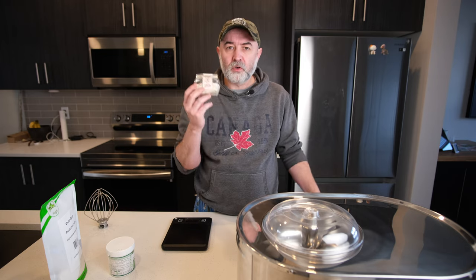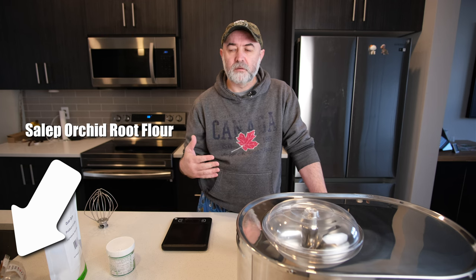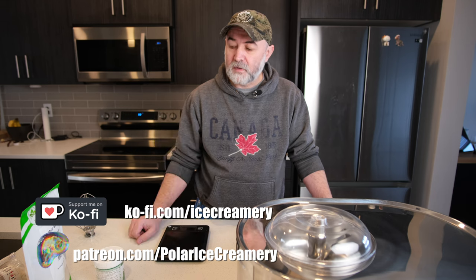In the last video we made dondurma, the stretchy ice cream with salep - the actual orchid root flour - and mastic resin. Most people don't have those to hand or know where to get them, and if you do, you might not want to pay that price. This stuff was apparently pretty pricey - it was sent to me by one of my Patreon supporters. I'll put Patreon and Ko-fi links in the description so you can help support the channel.